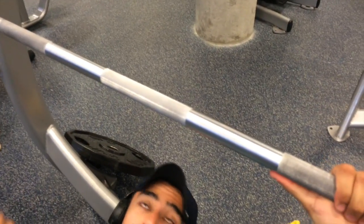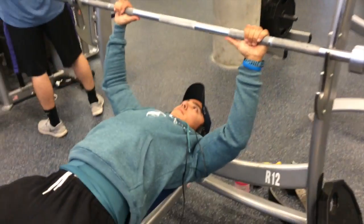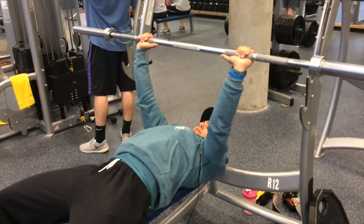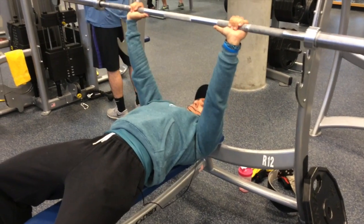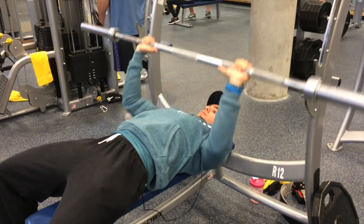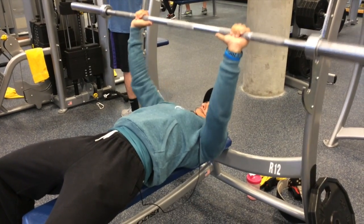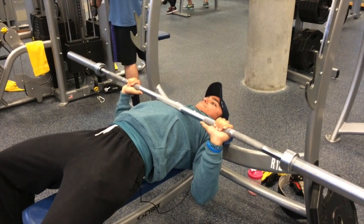What's up guys, it's Roman and Art, and today we're going to be commentating over our chest exercise. We first want to start off with form, so Art, you can tell them about your hand placement. For my hand placement, I keep my hands in the middle and my elbows tucked in — that's where it feels the most comfortable for me when I'm benching.